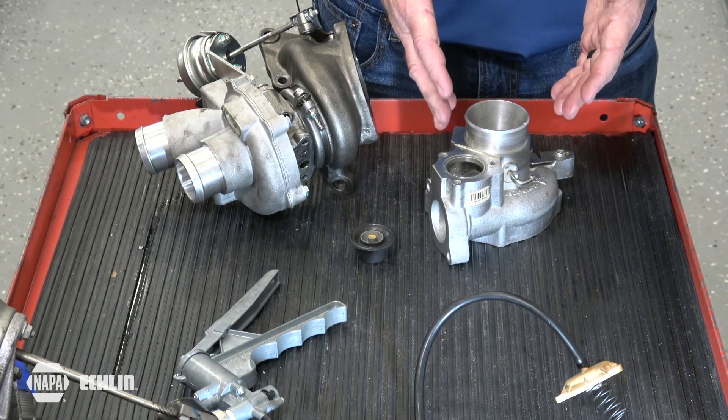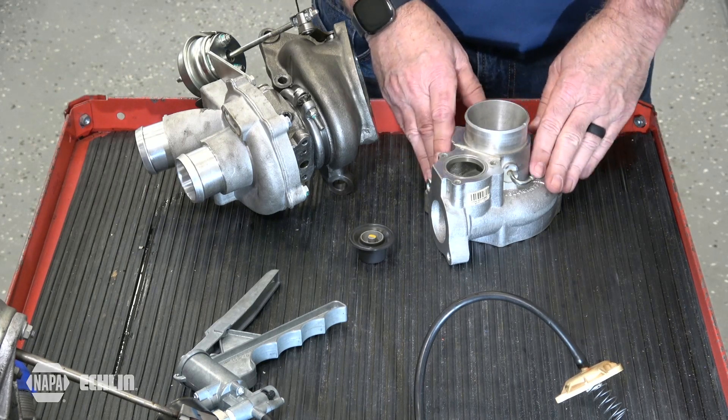Hopefully this gives you a better understanding of how a bypass valve works and how to test it without having to remove the entire turbocharger.